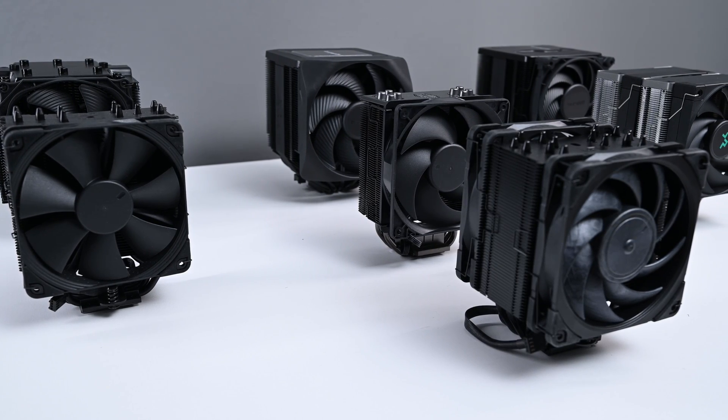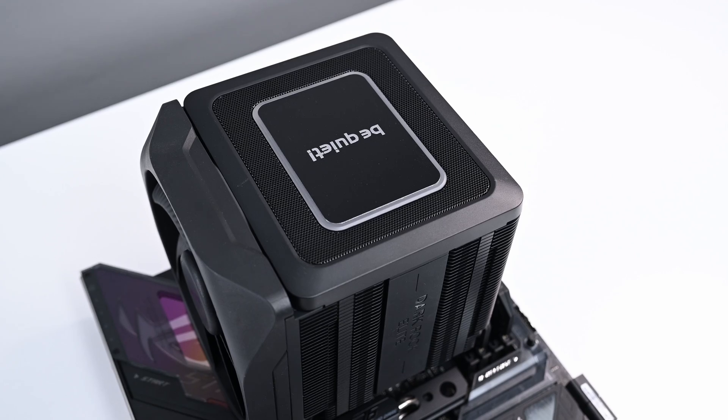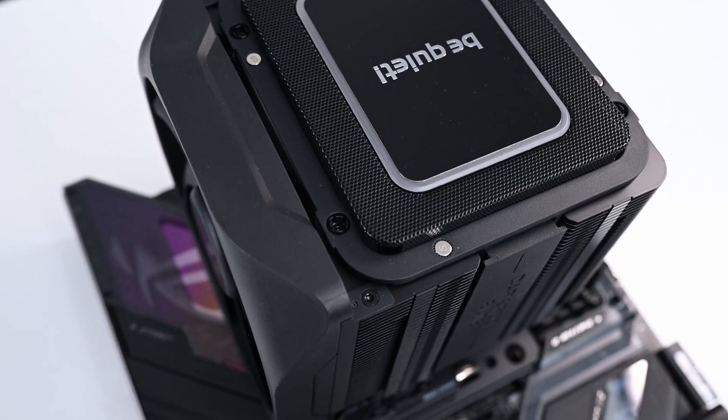They did send me the sample units for review, and in this video I'm going to show you how they performed as I compared them to five other air coolers. I will have thermals, sound tests, and a discussion about their installation process and how they ranked amongst each other based on these factors as well as cost. The Pro 5 is priced at around $100 at the time of this video, while the Elite is around $115, at least on Amazon and Newegg.